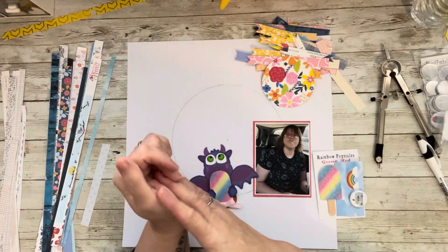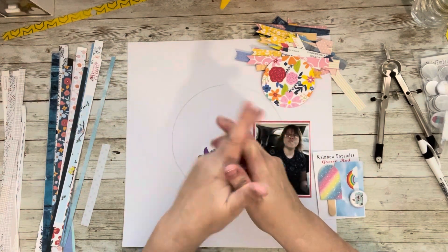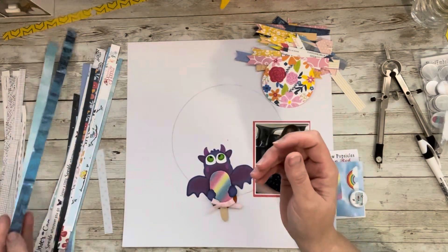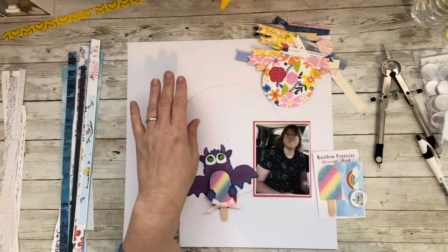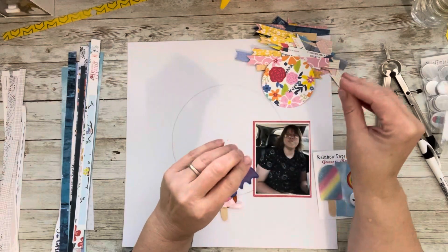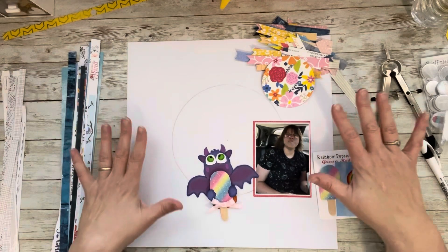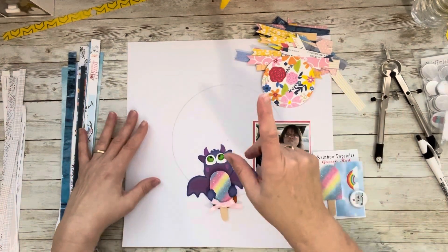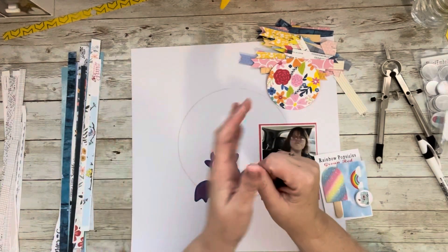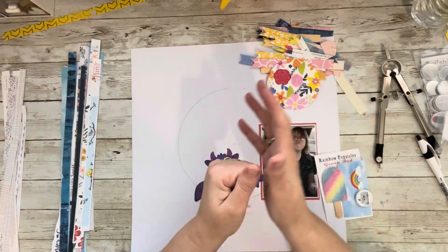I am calling this series 'Stripping Down Your Layout.' The reason I'm calling it that is because we are going to use our border strips. I'm going to empty the Pringles can. There are going to be four videos in this series and I'm going to show you four ways I like to use border strips — strips of paper that we have in our scraps — in order to create a layout.